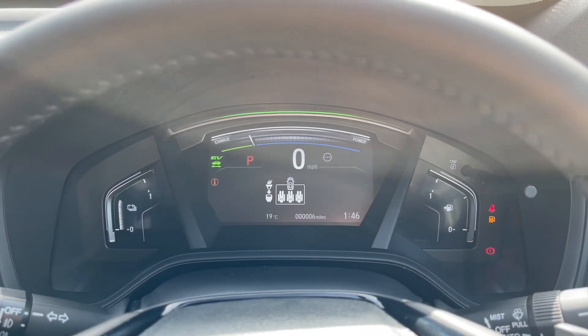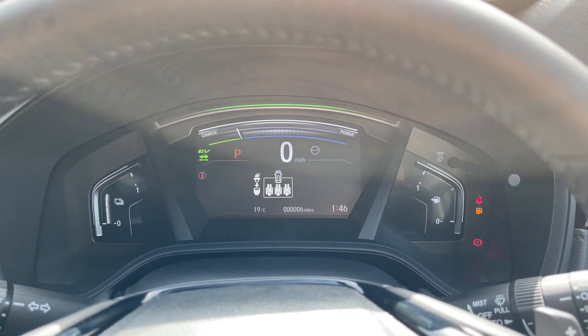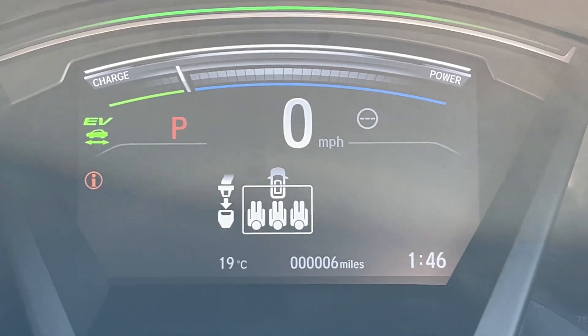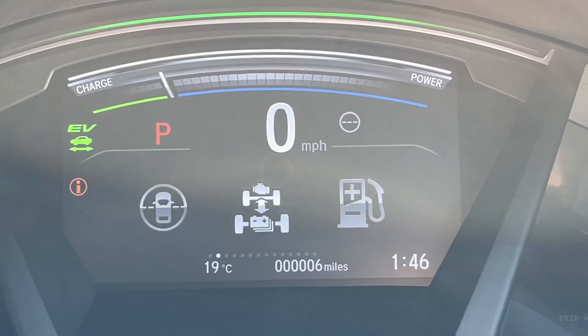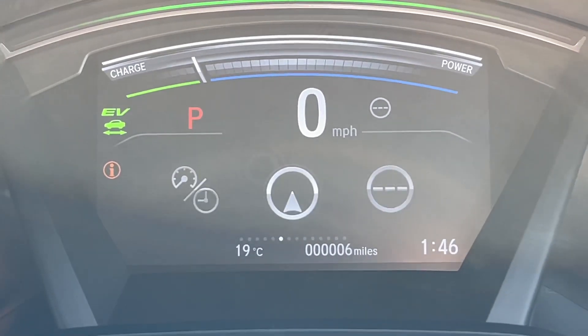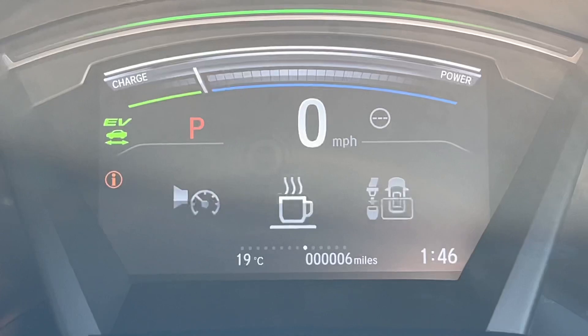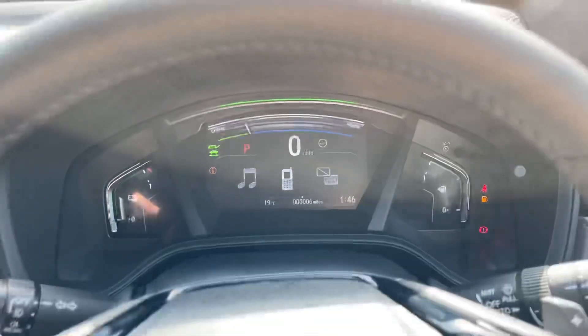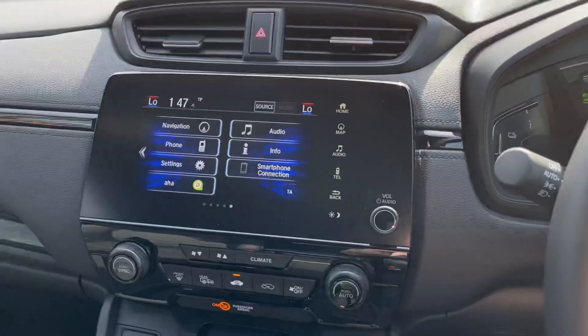Moving on to the interior — because it is a brand new vehicle, you do have just six miles on the clock. By using the controls on the steering wheel which I mentioned, you can navigate through various different pages of information. Some of the highlights include your satellite navigation, your audio, and also your Bluetooth information.